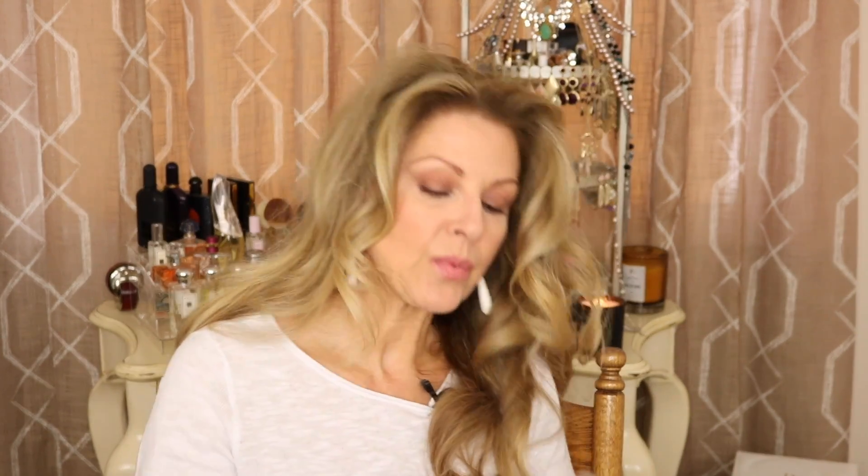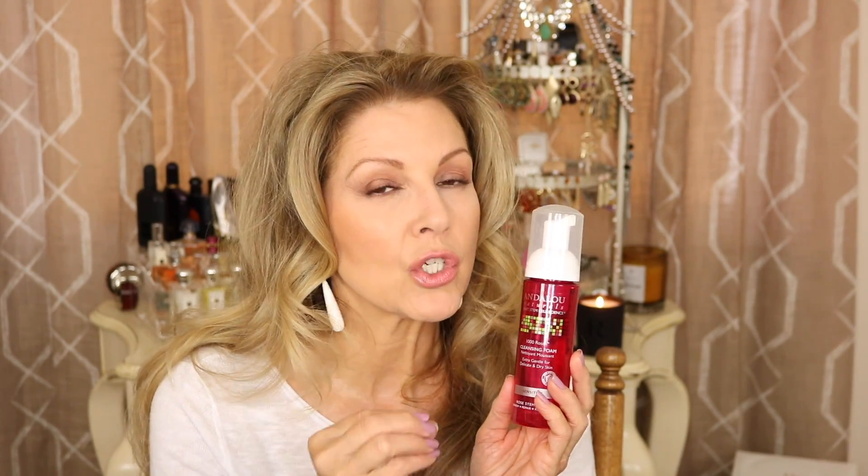This one here is the Andalou Cleansing Foam. I was buying a lot of cruelty-free products to be able to share with you my opinions. This is the rose stem cell — smells like rose, very mild. It is for sensitive skin, but I will not get this one again because even though it was just a cleansing foam, extra gentle for delicate and dry skin, it still left my skin feeling parched after I used it. Good if you have normal to dry skin, but if you're like me — excessively dry — please share in the comments if you use it and don't get that feeling. This is not something I would purchase again.